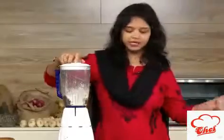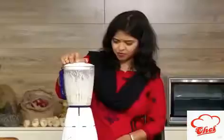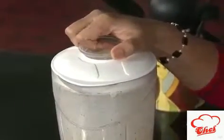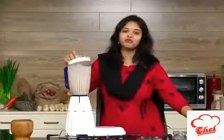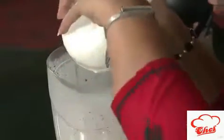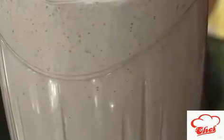We are going to add a little milk and blend once more. If you want a thick milkshake, you can add one more scoop of ice cream to make it even thicker. And that's it — our Oreo milkshake is ready.